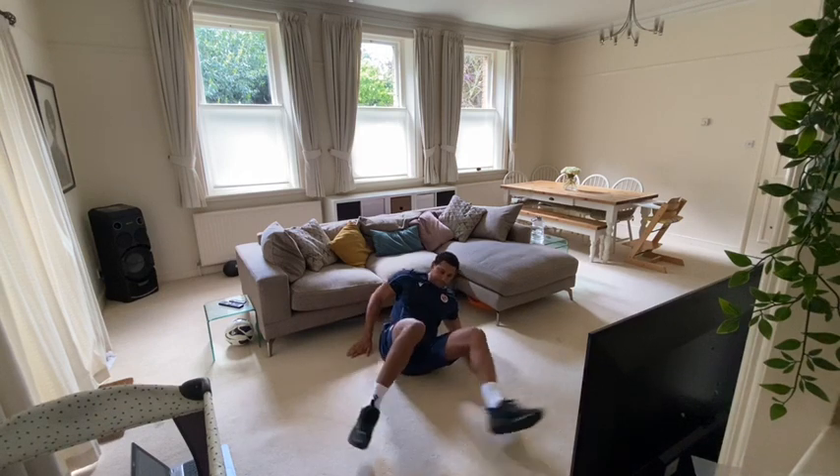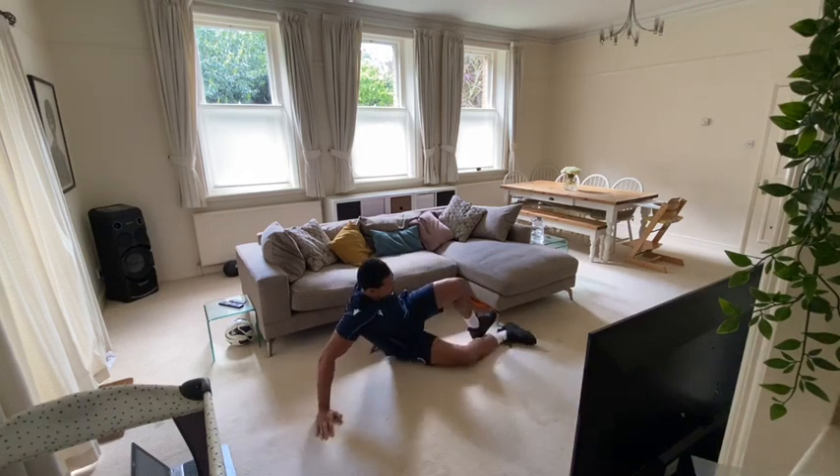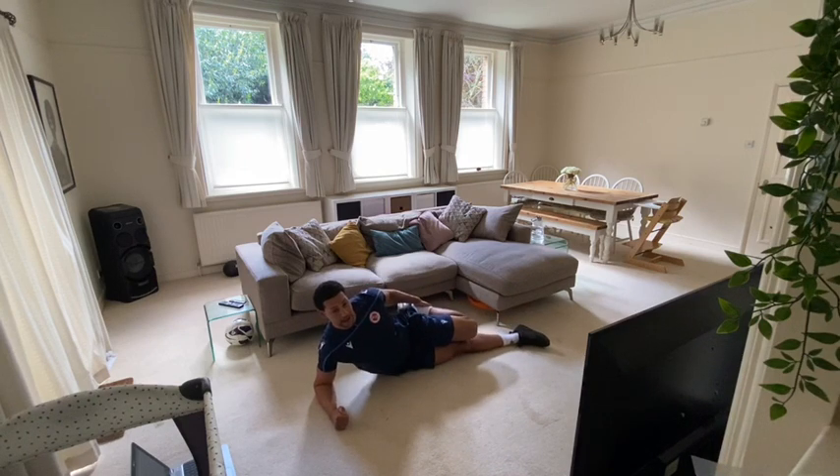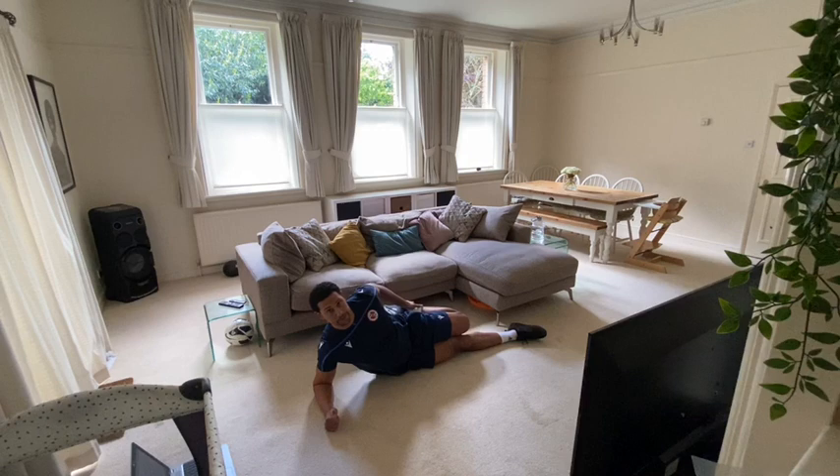And change around so your opposite leg goes on the floor. Nice and balanced with your elbow, pull just above the ankle towards you. 15 seconds.